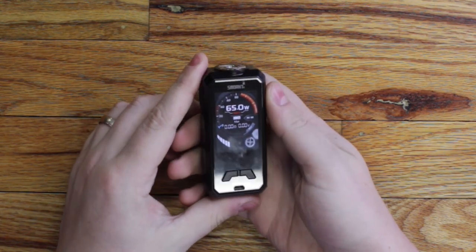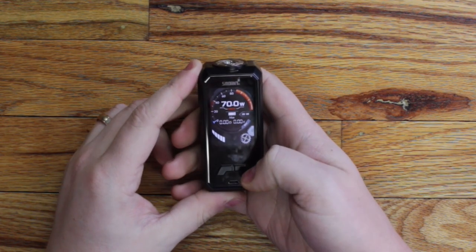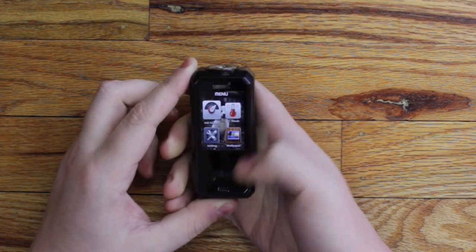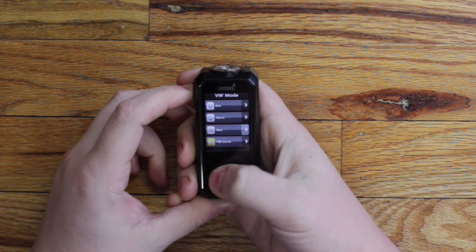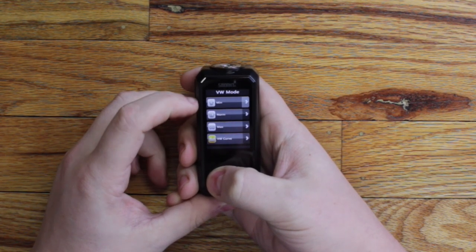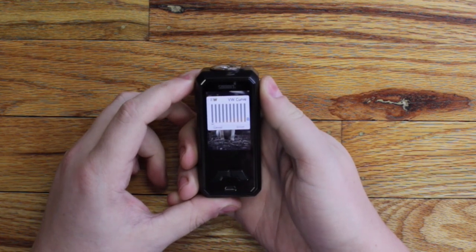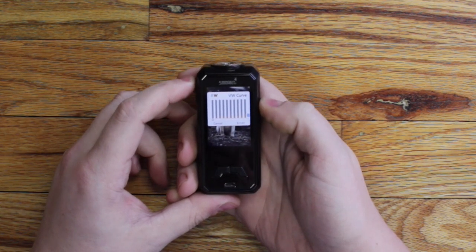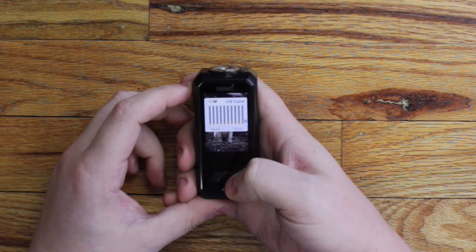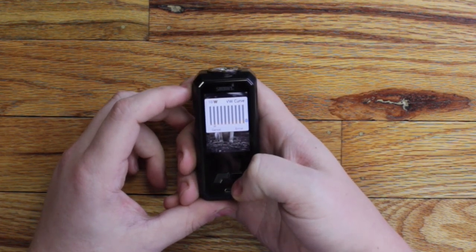It instantly powers up. This guy is 225 watts with a nice bright color screen. Three clicks gets you into your menu — you've got variable voltage or variable wattage mode. These are your power curves or ramp up: low, normal, and max. You also have a power curve you can pre-program yourself.